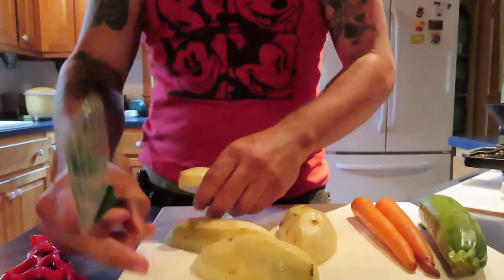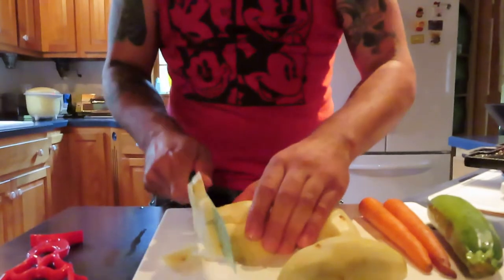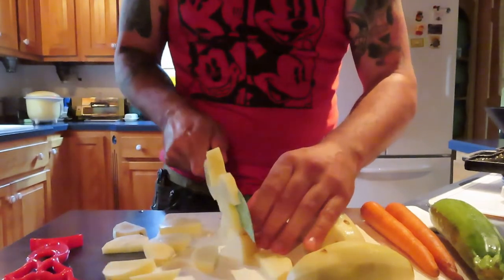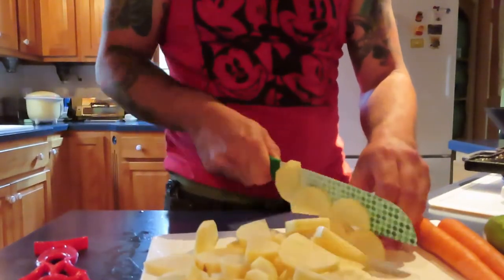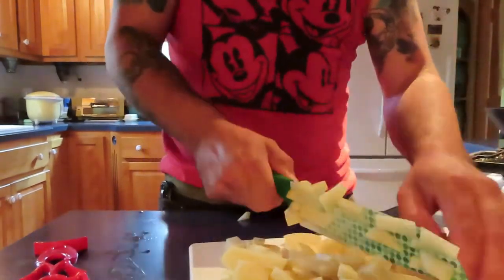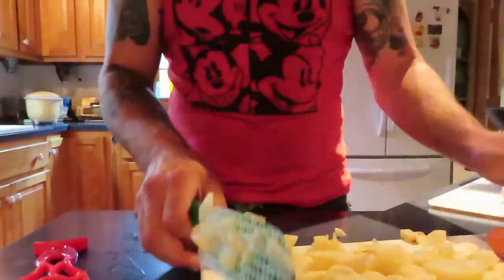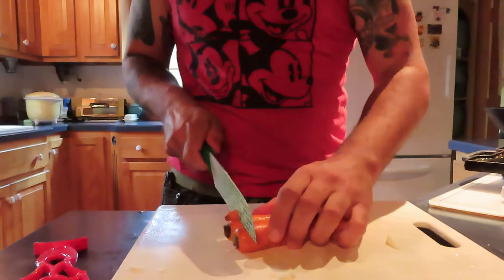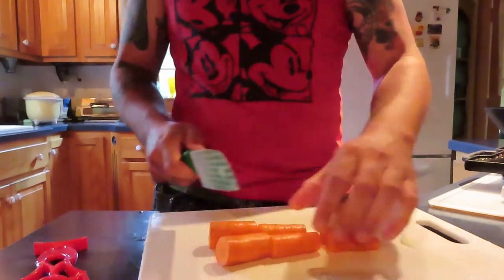How do you guys cut your potatoes? I don't really have a specific way, but whatever works, right? I know I'm going to get yelled at. Take the ends off. Alright, how are we going to cut these carrots? Take the ends off.